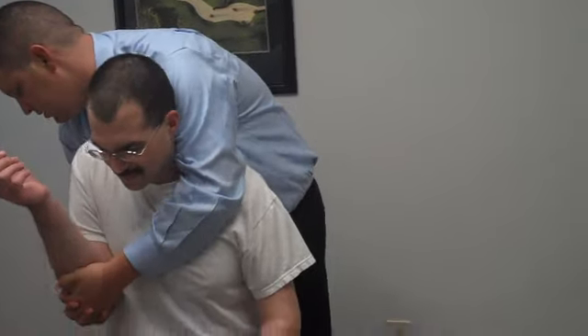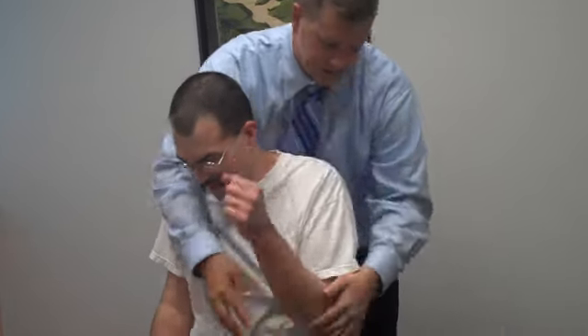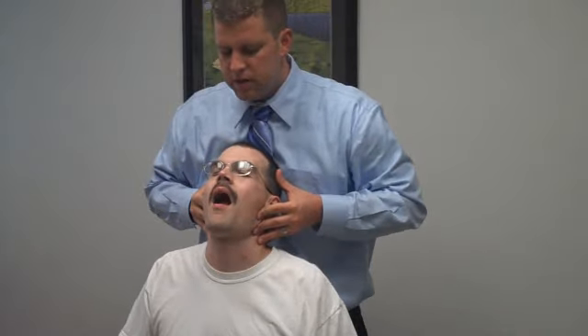Shoulders nice and close. How's your jaw been? Let's look up, let's check it. Open. Close. Not bad at all.